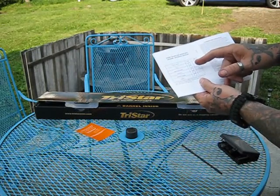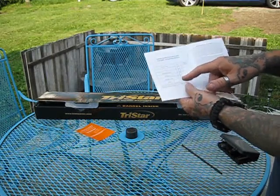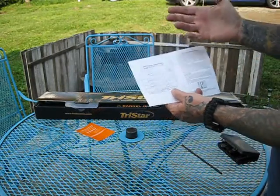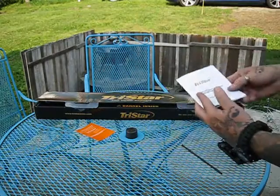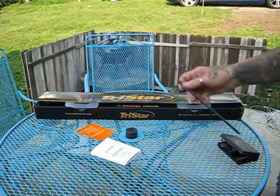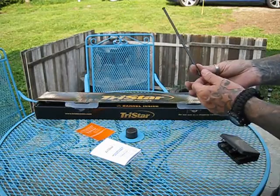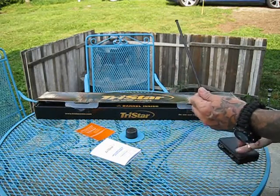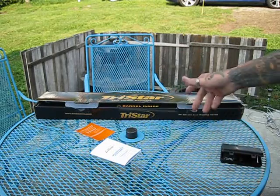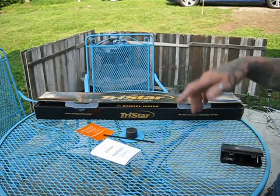It came with these four chokes. It does have options for a skeet choke, which I'd see no reason to use. There was also a rod that came with it as a magazine reducer, so you can only use two-plus-one as per federal mandates. I happen to live in a state that does not require these, so that's going into my free box.